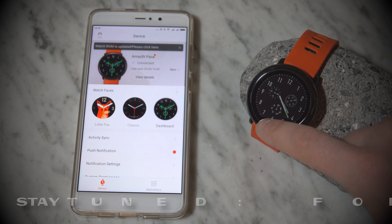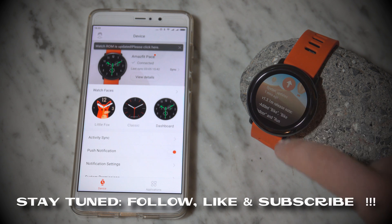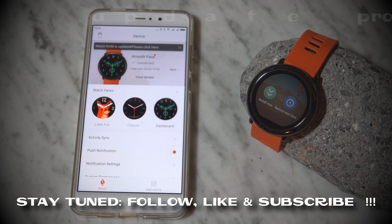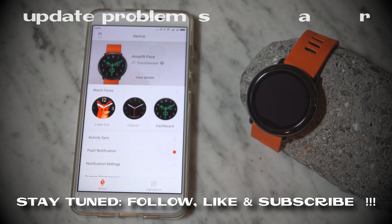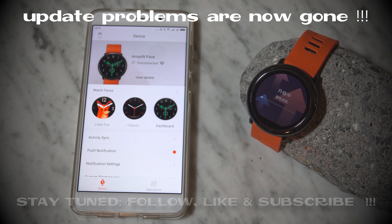Thank you for watching this video. Please subscribe, because in the near future we are going to create some nice giveaways that you as an Amazfit user might be interested in. Please like the video and also share it with your friends.